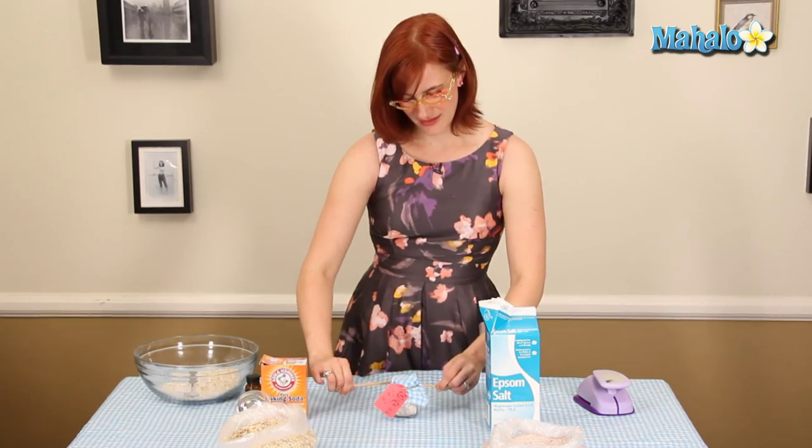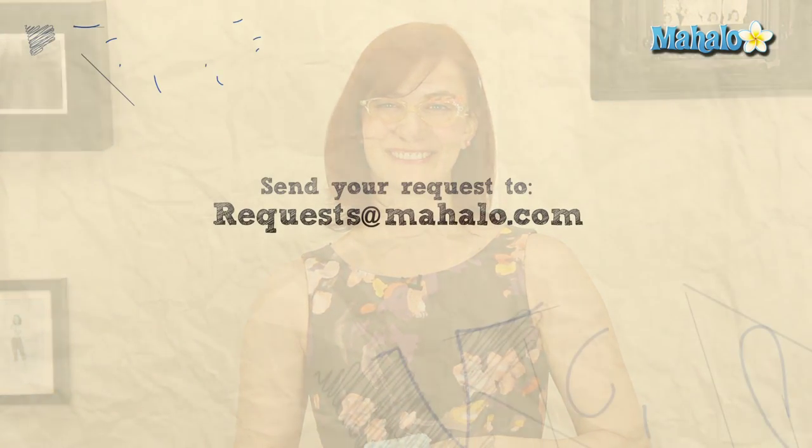Et voilà! You have a perfectly adorable, relaxing, and inexpensive gift to give to anybody — especially yourself. Thanks for watching. I'm Dana from The Broke-Ass Bride. For more information, click the links or send in any requests you have to requestsandmahalo.com. Take care! Bye!